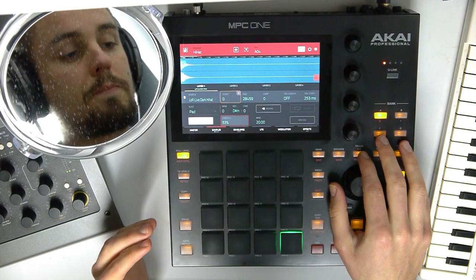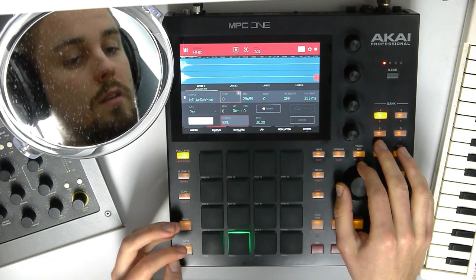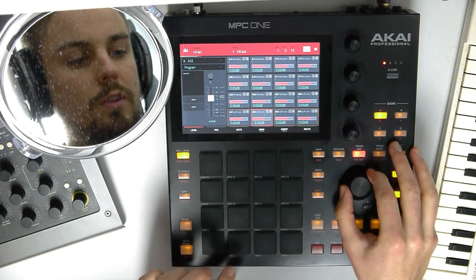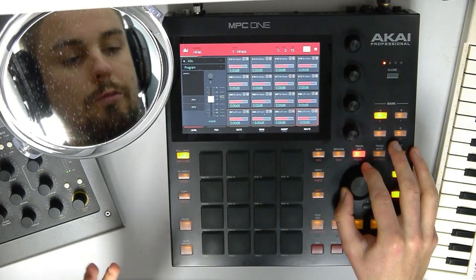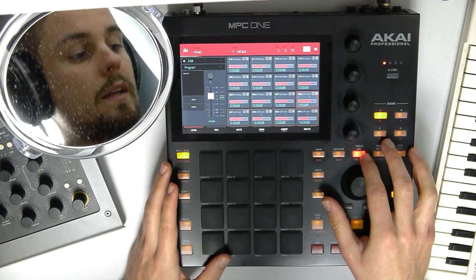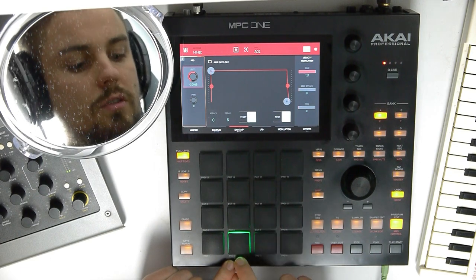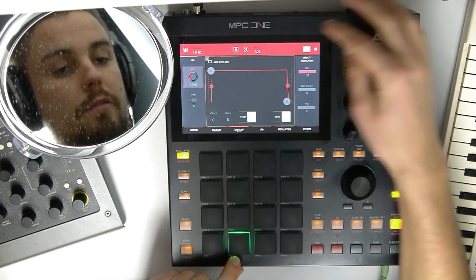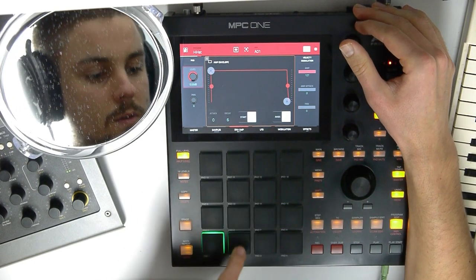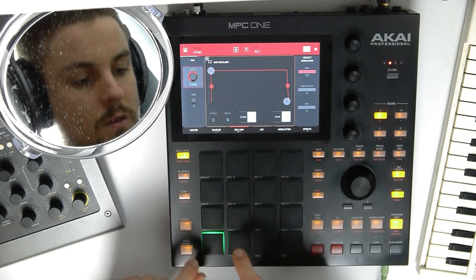As you can hear in context it sounds not bad. On its own it sounds a little warpy, but it's not bad. So now let's go to pad mix, double tap, track mix, and let's just lower the volume of the two and the four. As you can hear we got a little variation going on now. Back to program edit. Let's go to envelopes and let's soften the attack on the second and the fourth hit a little.